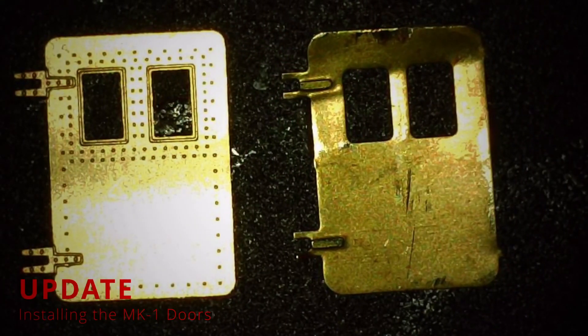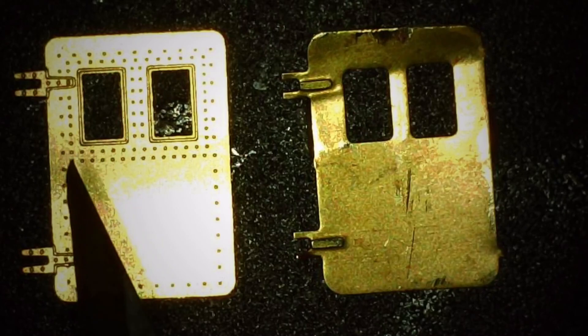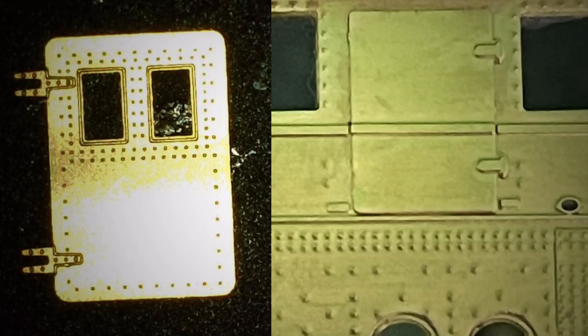I decided to remove all of Mini Brass's doors, because as you can see the MK1 doors have rivets and frames — just like the actual door as depicted on this image right here. The only doors I'm going to keep are the very top doors, because they have this line going across. All the other doors we will be changing.